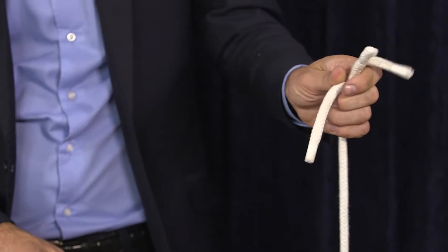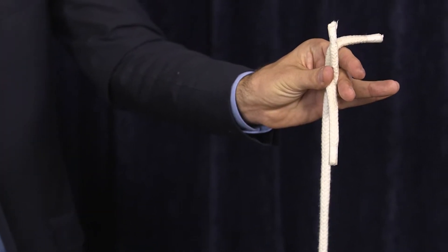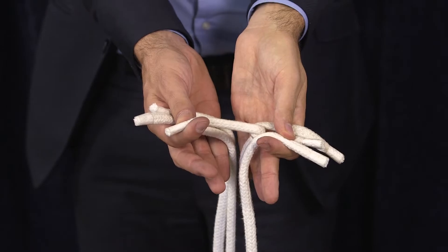Pull it a little bit and you mask it with your thumb, the corner where the cords touch. You're going to recuperate it by the ends and pull the cords.